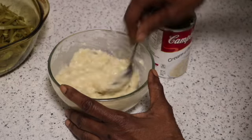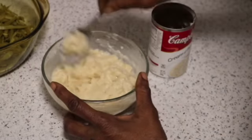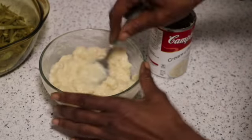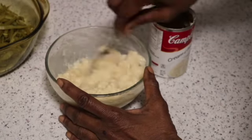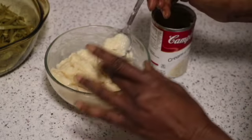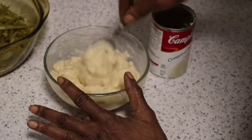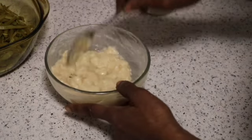At this point you can even taste your soup, and if it's kind of bland you can add some seasoning. I'm going to taste it — wow, that tastes good! That tastes really good.